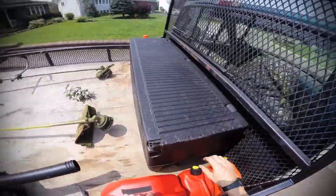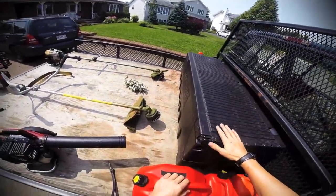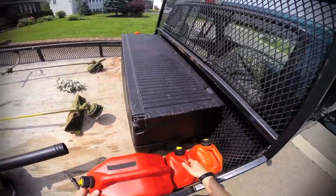Gas cans — I usually strap them in here. Like I said, I'll put them in the toolbox sometimes, but on a hot day it turns into a sauna in there, and that's not good for the cans.